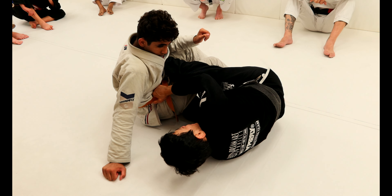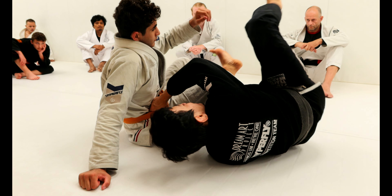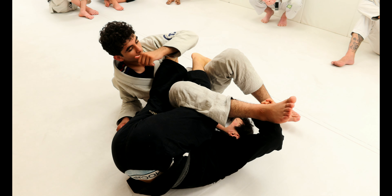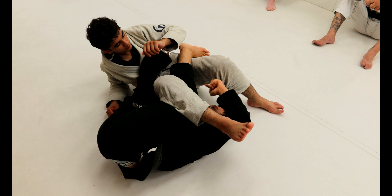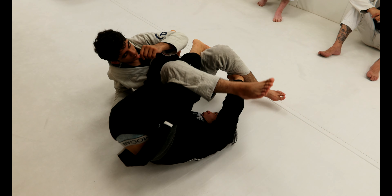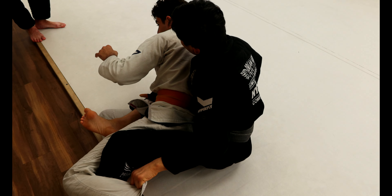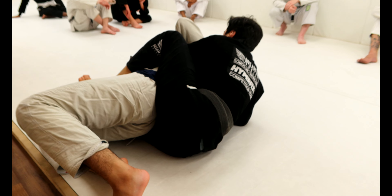Now I'm really attached to him. Right now I'm gonna just need to spin. Use the hooks — don't leave your legs lazy. Keep your hooks in. Now I spin. I have my head to the other side, close to his butt. I'm gonna look to get his far pants, and my shin comes right behind his knee. I keep stretching a little bit, and I'm gonna use my shin to throw him forward. After that, I'm gonna look for the seat belt and throw the second hook.